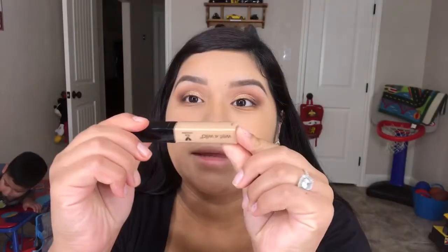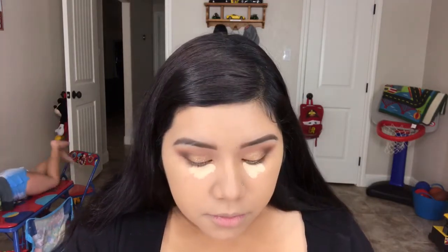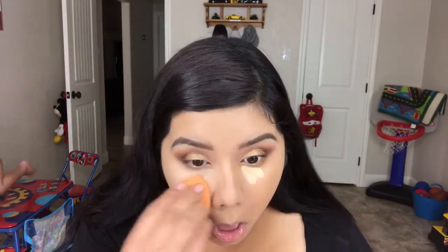And then for concealer, I'm just taking the Wet n' Wild concealer. I just noticed that I used the foundation and the concealer, but I just love them — they're really good. And I'm using the shade Light Medium. I love it for coverage and for highlighting.